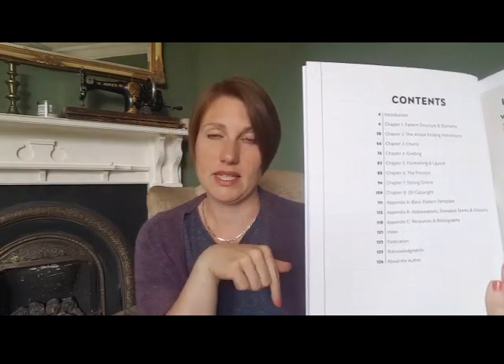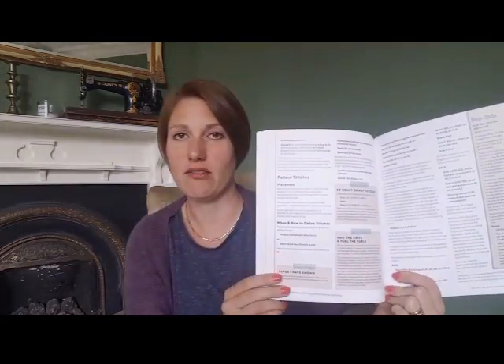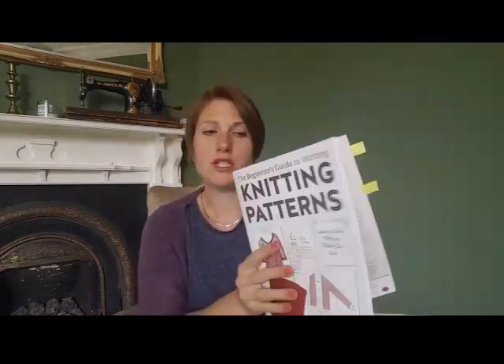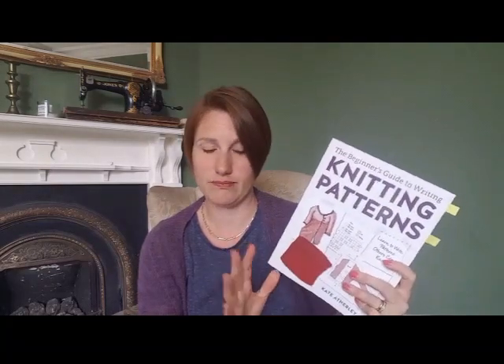If you're interested in designing your own work and publishing it, it's a super fantastic resource. I really enjoy the layout — it's nice and funky, really clear and easy to read. I think it says on the back $27.99 US — I think I paid £20 for it. They probably have it on Amazon as well.